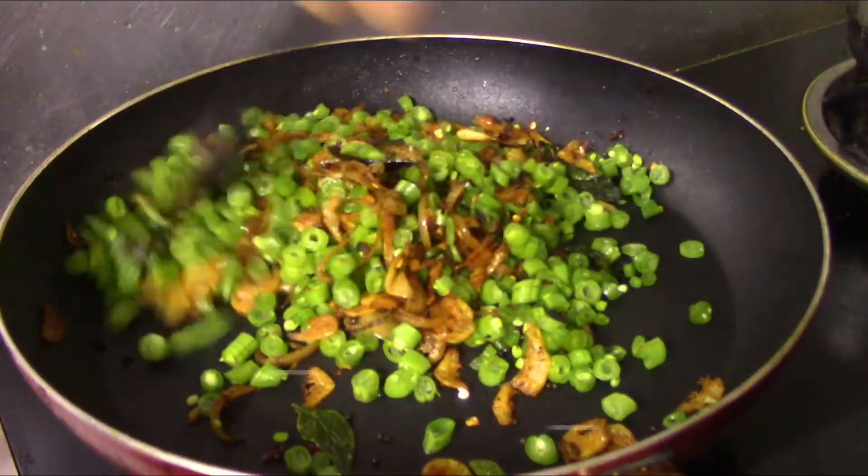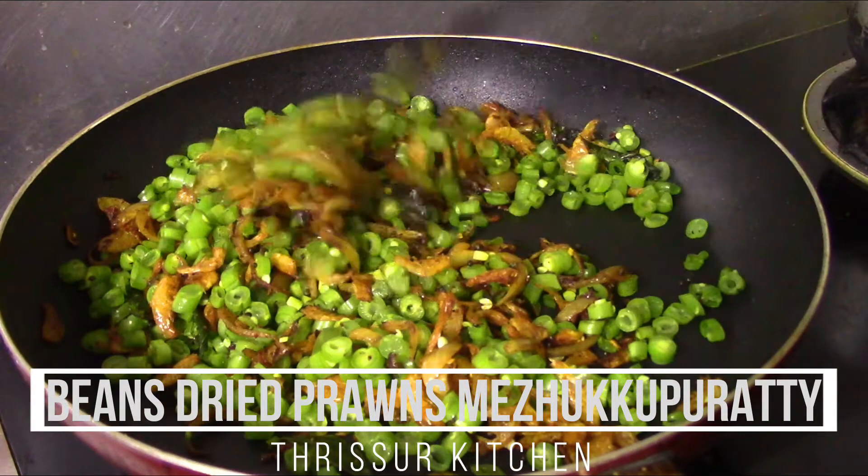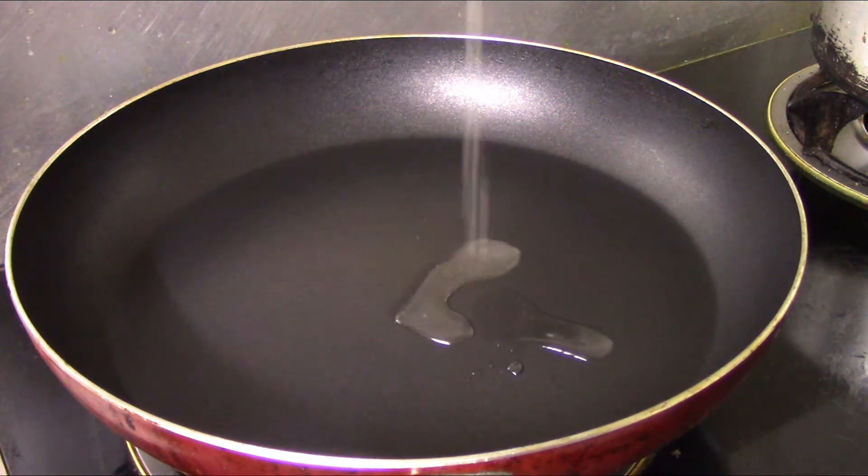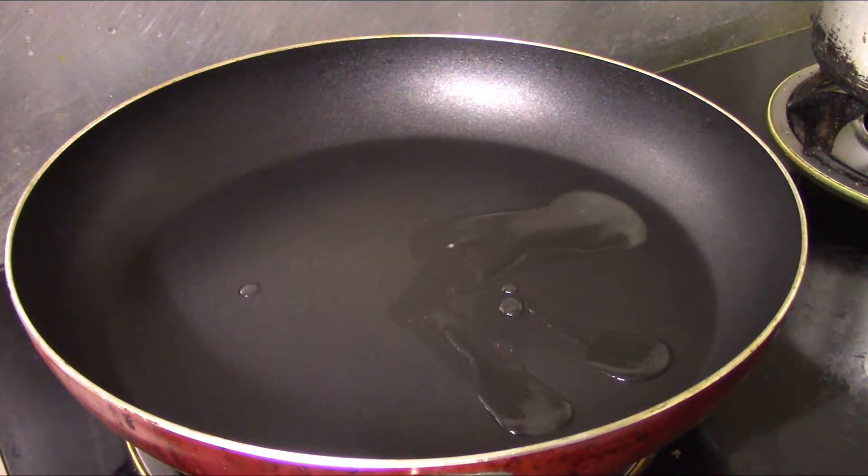I am going to put a bean soup in the bowl. Then we will put a pan in the bowl. I am going to put coconut oil in the bowl.